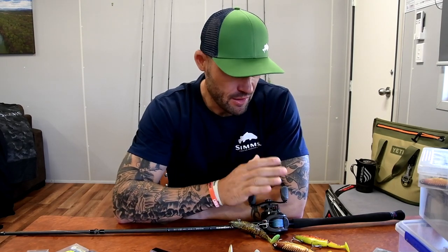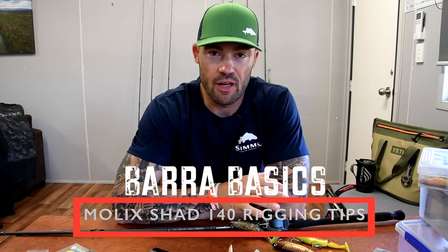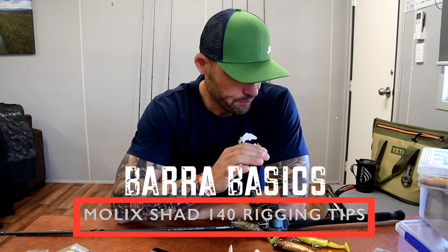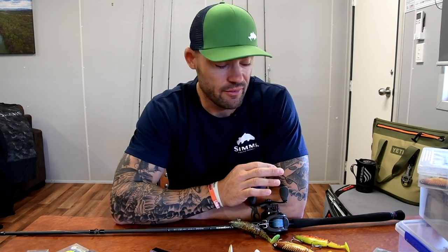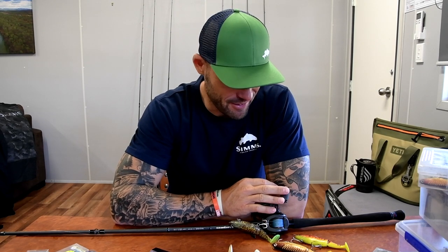Good day guys, welcome to Barra Basics — this is part two. Another lure I'm really fond of at the moment is the Moloch Shad 140 for Barra. One of the main reasons I love this bait is you get to fish it on big heavy swimbait rods, because the lure itself weighs over two ounces, but the strike you get on these things is second to none.